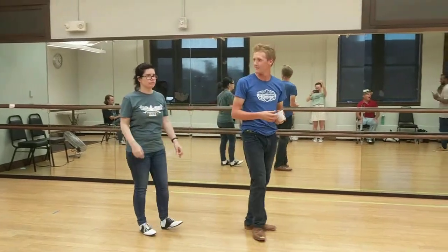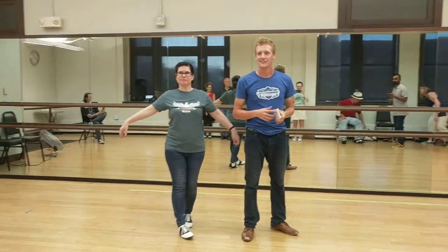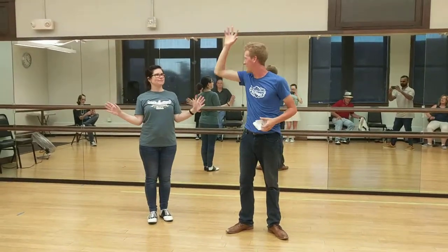Hi everybody, I'm Zach. Hi, I'm Tonya. Here's the recap video.